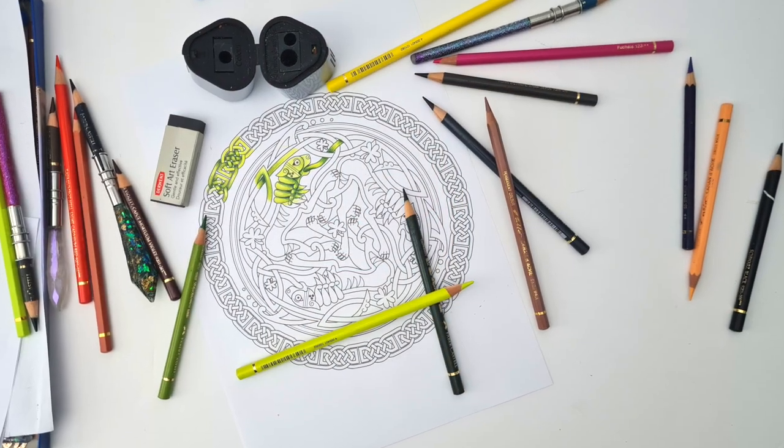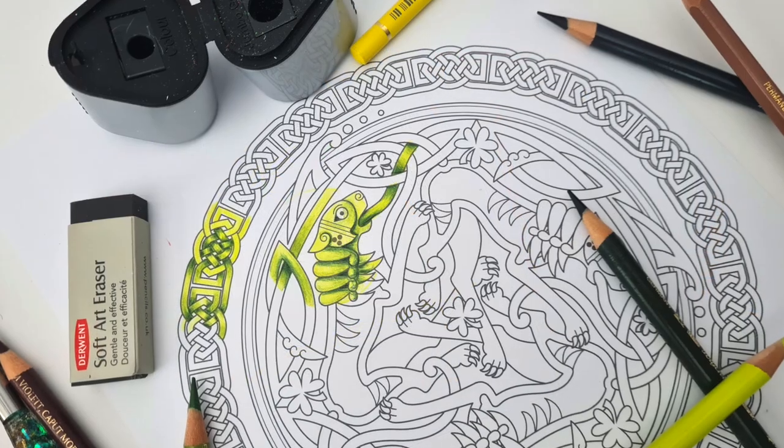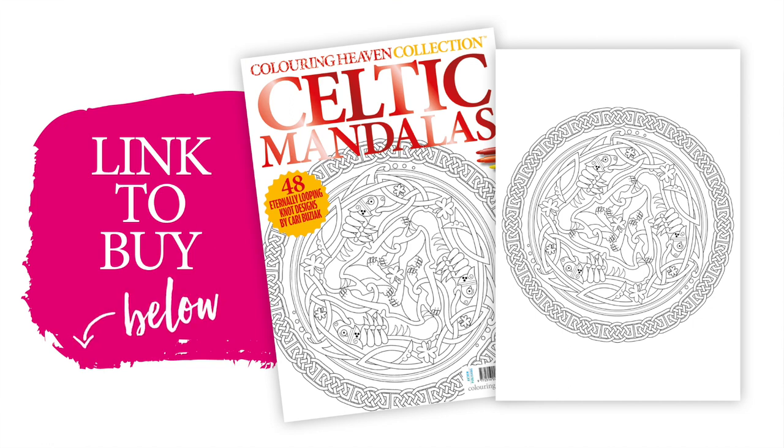Hi everyone, my name is Benita and today I'm going to be demonstrating how to color the Celtic knotwork using the design by Kari Buziak from the Brilliant Coloring Heaven Collection issue 47, Celtic Mandalas. If you enjoy this tutorial and would like to color along, you can order your copy from shop.coloringheaven.com and the link will be in the description below.